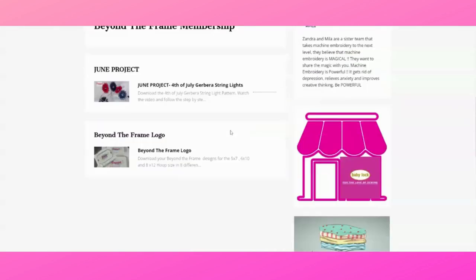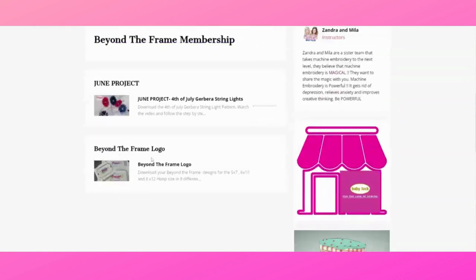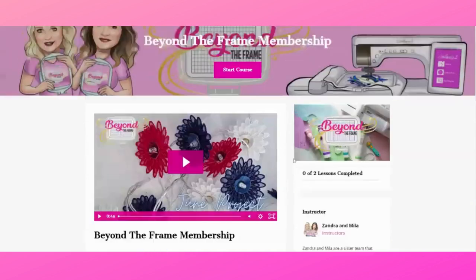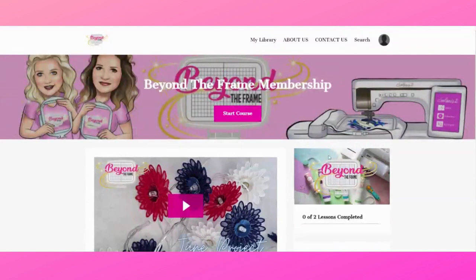This is where you will find all your content for the membership. Log in right now and start to navigate. Remember to join us for the webinars — you are going to enjoy it so much. Most importantly, get your friends and tell everybody in your group that they need to join Beyond the Frame and become part of this wonderful community. Let's connect, make the world a better place one stitch at a time, and make the most of our creative abilities with machine embroidery.